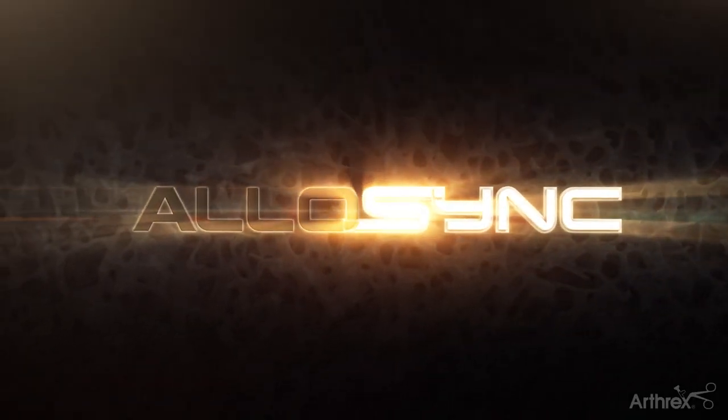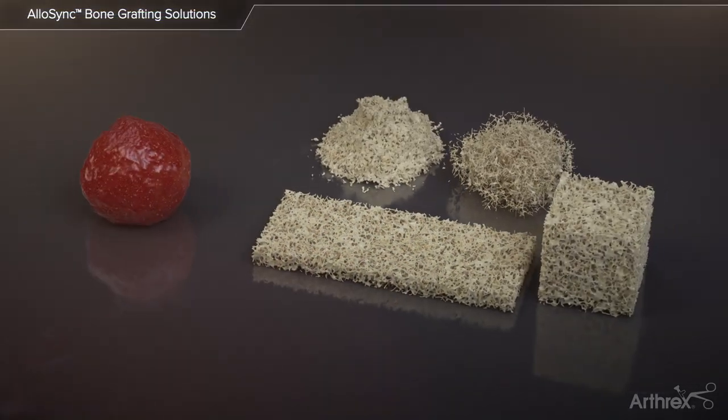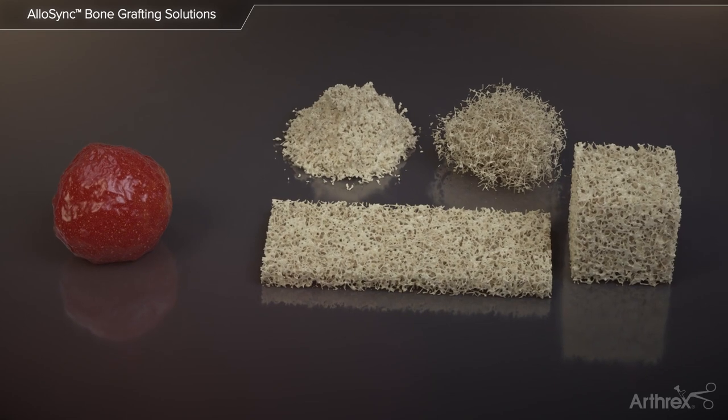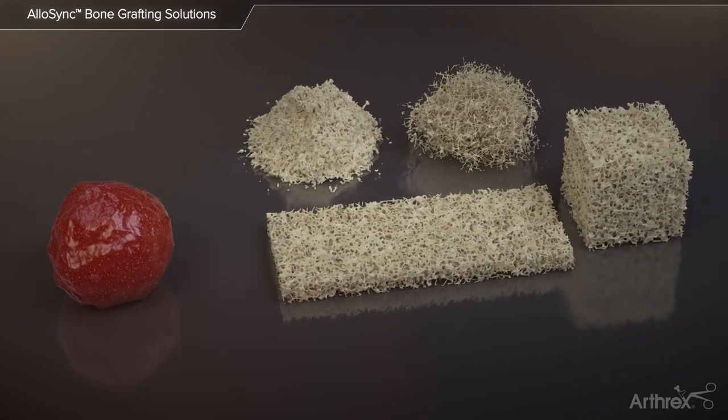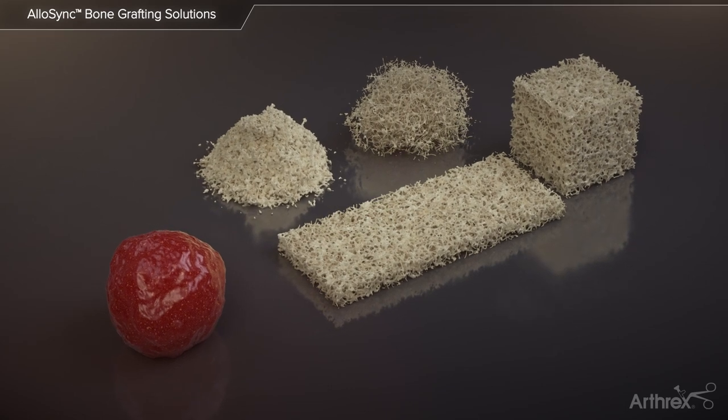Arthrix Allosync is a comprehensive bone grafting solutions line derived from human allograft bone. The Allosync grafts maintain optimal osteoinductive and osteoconductive potential while providing excellent handling characteristics for various orthopedic applications.